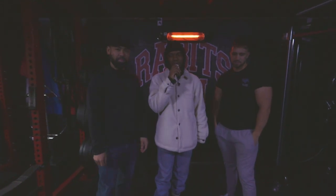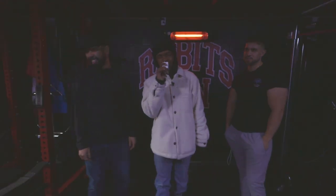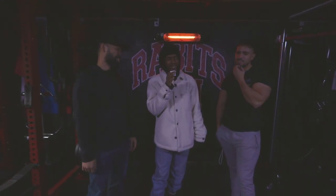Are you ready? What's up guys? Welcome back to the channel. It's the boy Shingy as usual. You already know what it is. But guys, I have a really, really different video for you guys today.